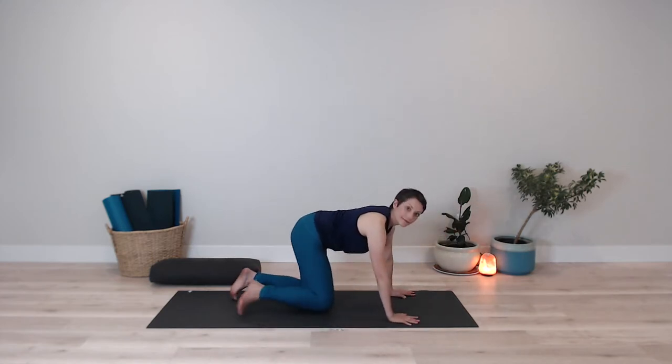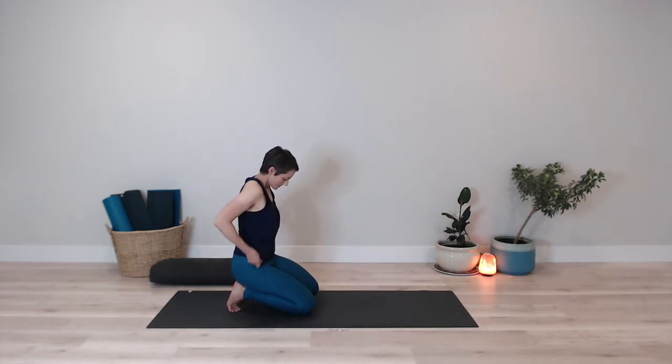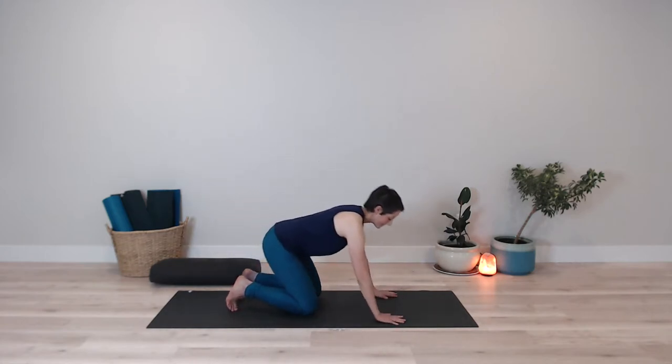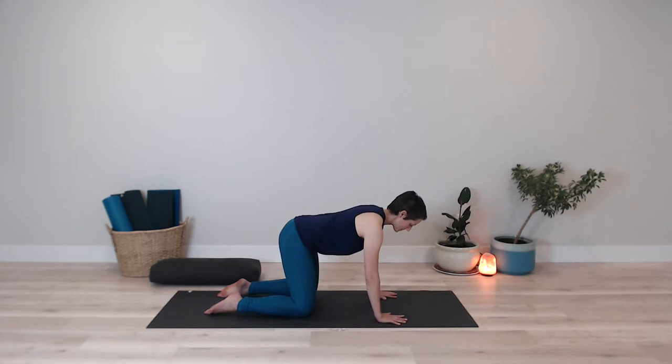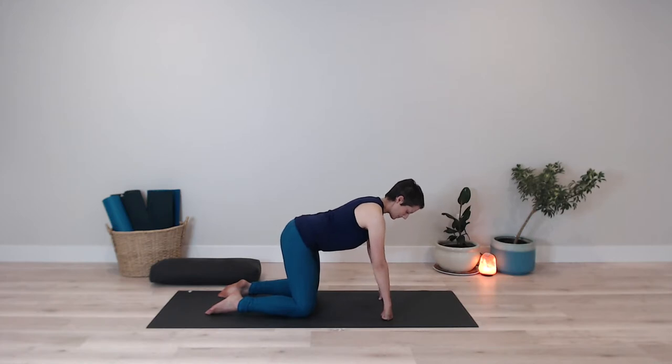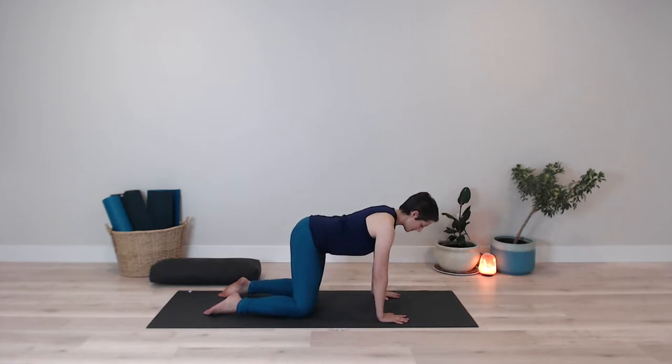From here, coming onto hands and knees if that's accessible to you. If it's not, you can always bring the hands to a chair. I'm going to tuck my toes, but you can also untuck them — your choice. Grounding down through the hands. If you have sensitive wrists, you can always make a fist and work with your fists, either on the chair or on the floor. Placing the hands underneath the shoulders.